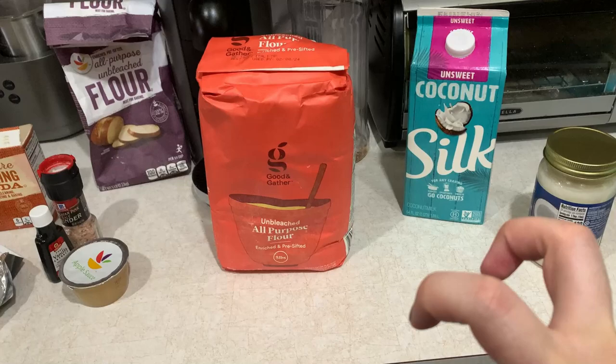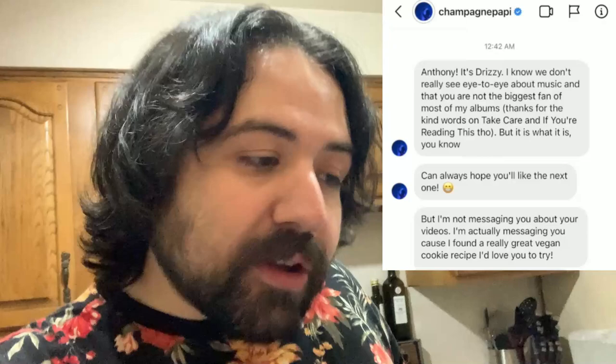This recipe was allegedly sent to Anthony Fantano from Drake. As the DMs read, it seemed like it was just a cool-looking vegan chocolate chip recipe that Drake found and was hoping Anthony Fantano could try. It didn't seem like he'd tried it himself before sending it, which is interesting, but there are a lot of details to this scenario apparently.